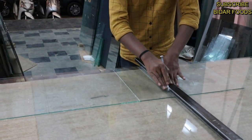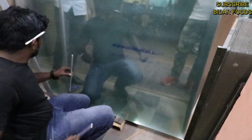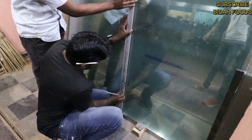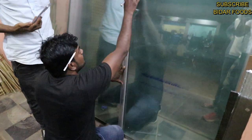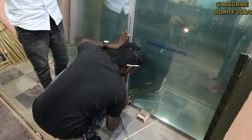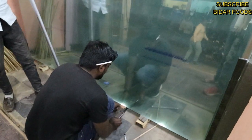I will go ahead and hold this up. How do you cut the swivers? It's cut off. Thank you very much.